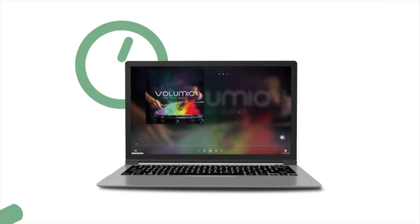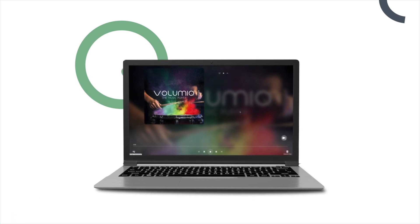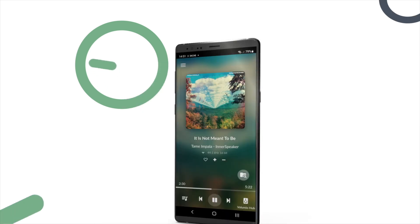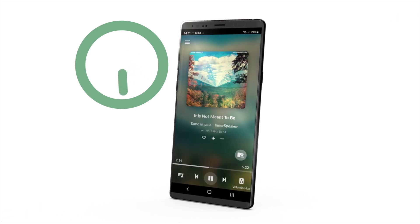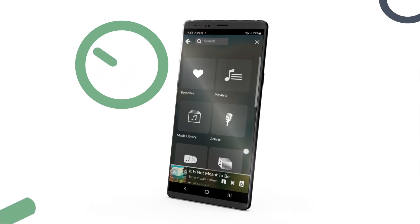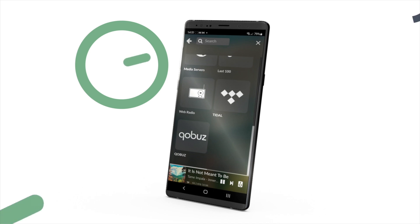Welcome to the best Volumio release ever! We decided that everyone should be able to enjoy the beauty of the manifest UI, which is now free for everyone, so you can enjoy the best presentation of your music in an intuitive way.